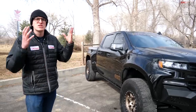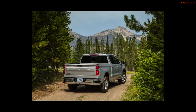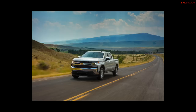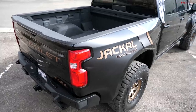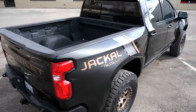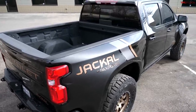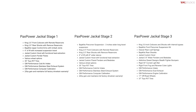So how does the Jackal work? Well, you start with a Chevrolet 1500 — it's got to be four-wheel drive, it's got to be a crew cab and a short bed, but apart from that it can be pretty much any trim. You can do this treatment to a work truck or a High Country. This one is an LTZ, but the trim really doesn't matter as long as it meets those three criteria. Once you've found your truck, you choose which stage of modification you want.